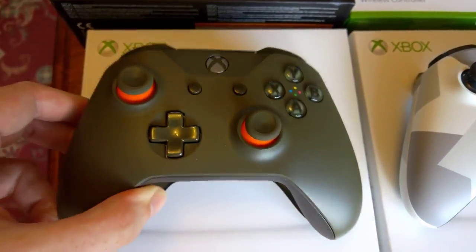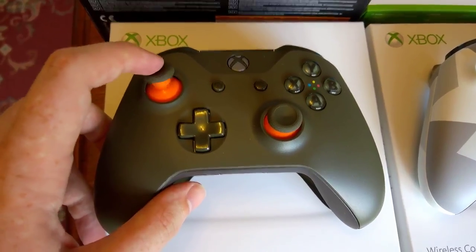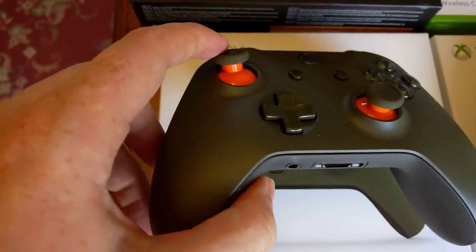We've got another green one — this one is green and orange though. It's very similar to the Battlefield 1 Military Green, but it's got these orange accents underneath the thumbsticks, which look pretty cool.